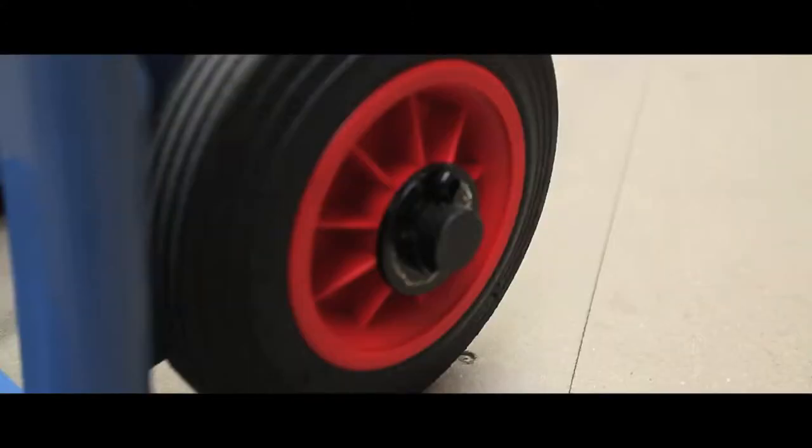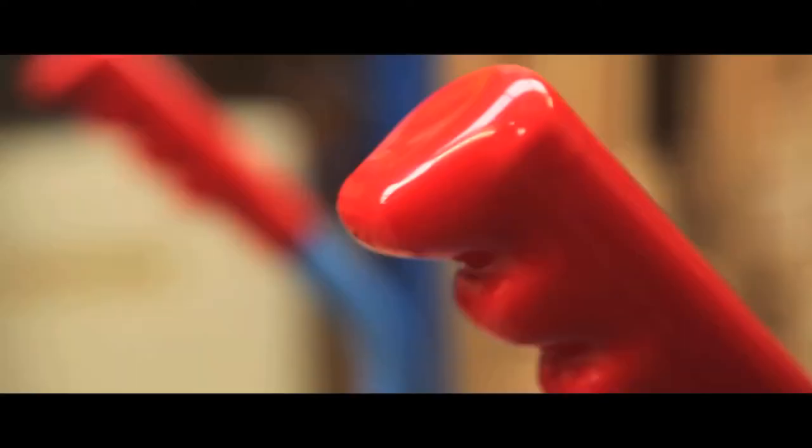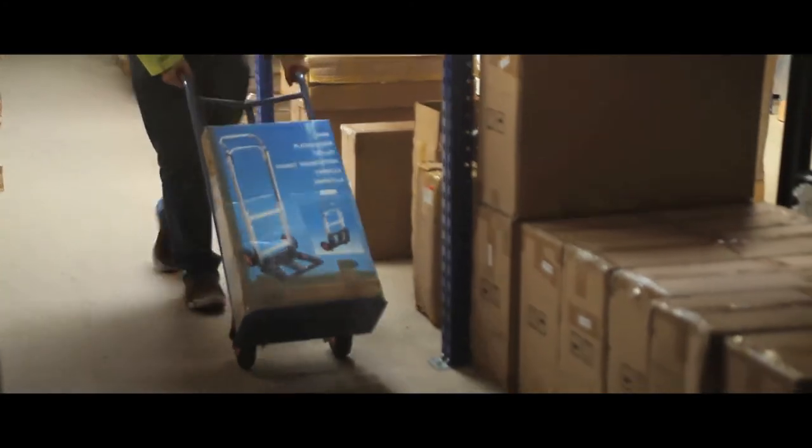The two wheels sport rubber tyres with roller bearings, suitable for indoor or outdoor use, whilst rubber grips on the handles ensure the user's comfort even when loading. The truck weight is only 15kg.